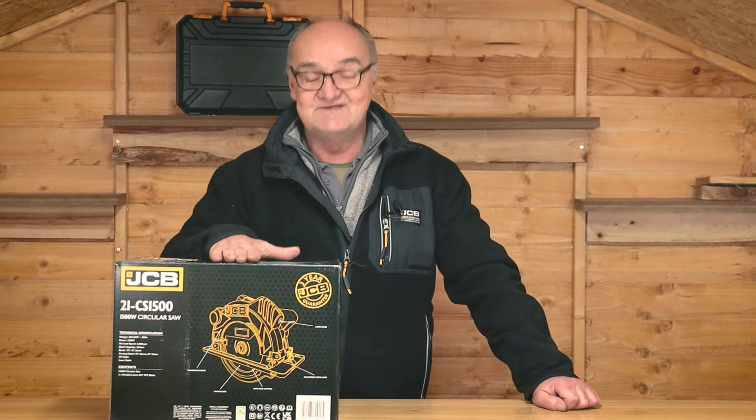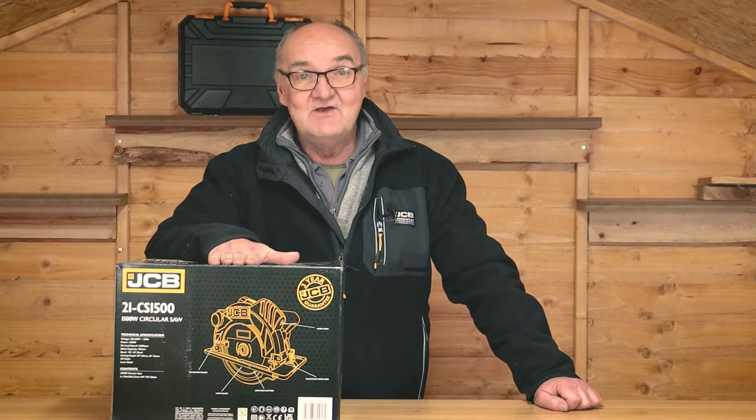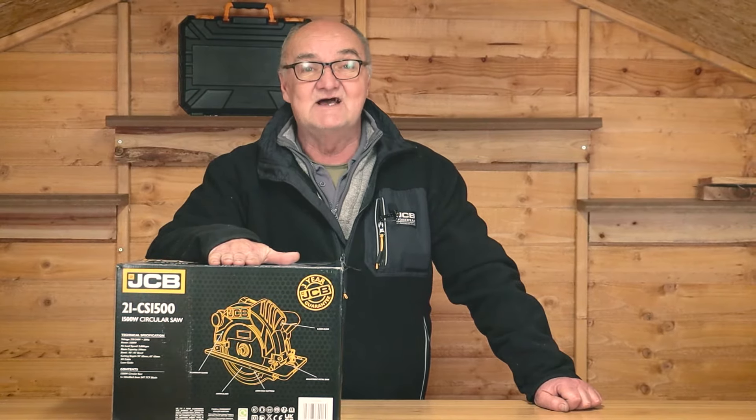Hi there and welcome to JCB Tools. My name is Adrian and today we're going to look at the 21-CS1500 — the CS circular saw, 1500 watts. I'm going to open the box and lay the contents on the table so you can see exactly what you get.